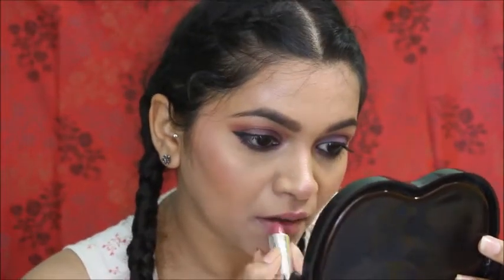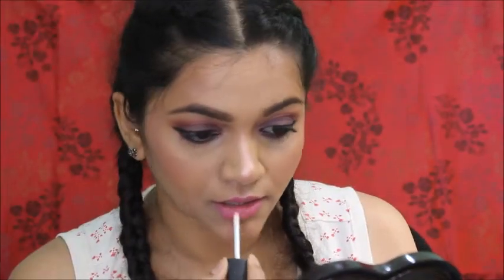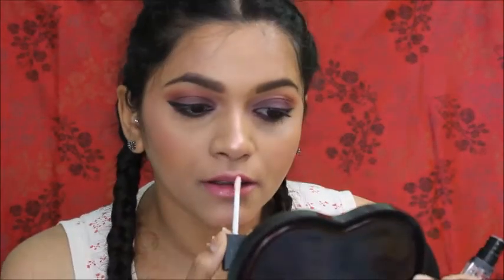For my lips I'm using this pink shade from Color Essence — it's a very subtle pink which looks great with these mauve eyes. Then I'm topping it with a clear gloss. We are done with this makeup look! I hope this video was helpful and thank you all so much for watching.